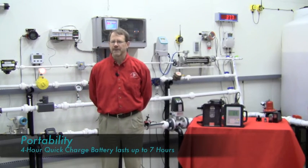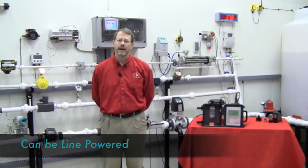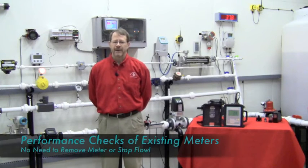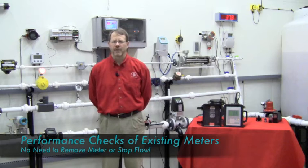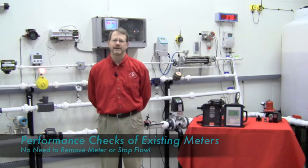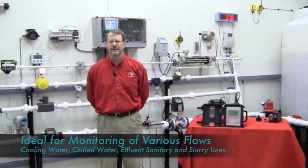Some of the unique benefits of the FUP-1010 are field use made possible by portability, 4-hour quick charge battery giving you 7 hours of use, can be line powered for longer applications, can provide performance check of existing flow meters of any technology without removing the existing meter, temporary monitoring of chilled water lines, cooling water lines, or slurry lines.